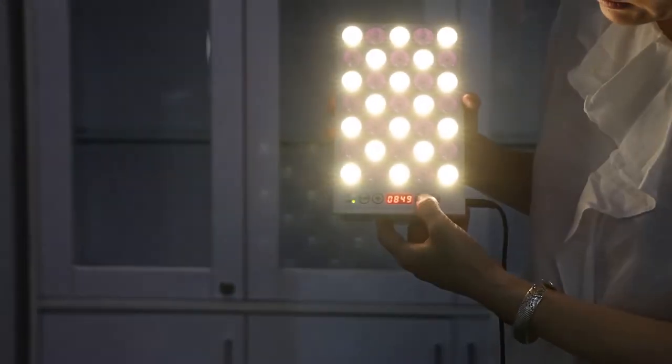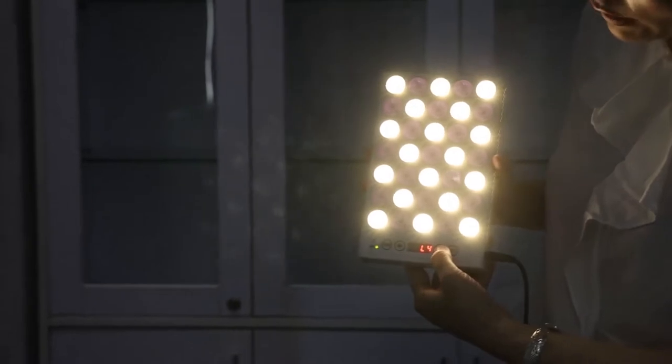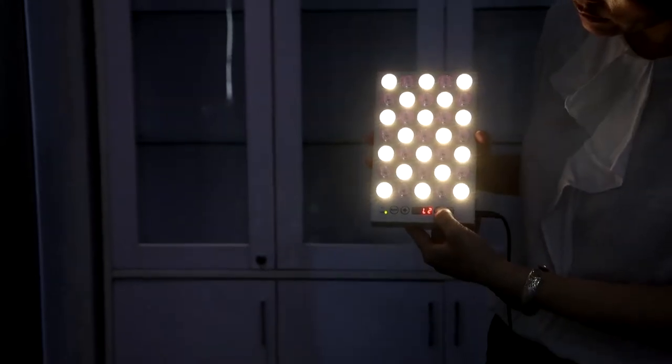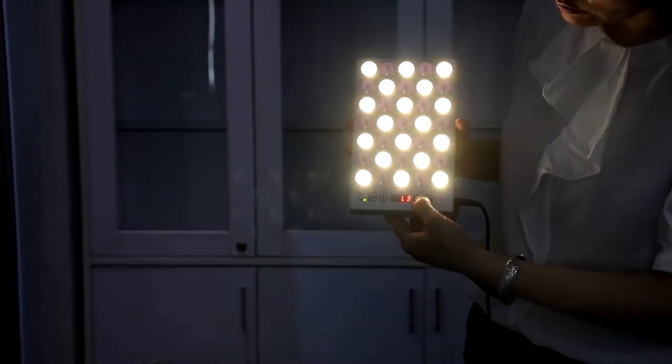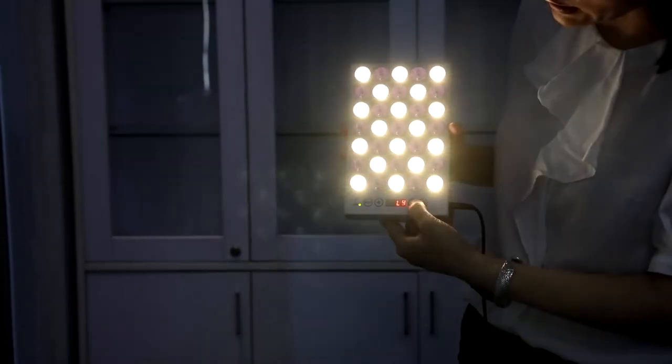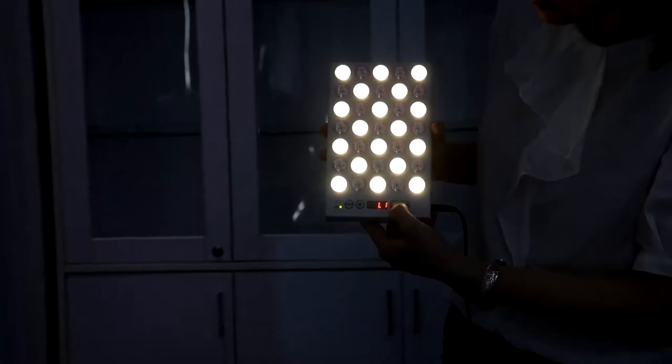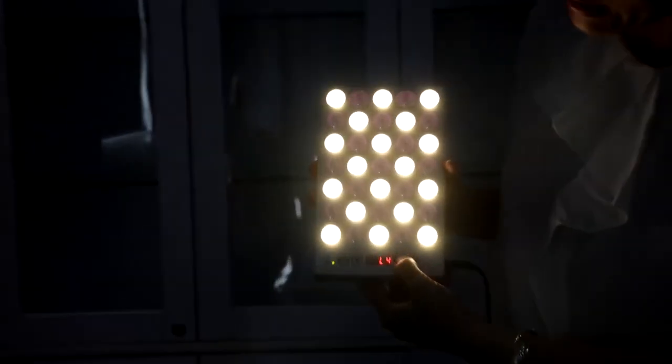Right now it shows only red and near infrared, and now all are UV-free LED light. This panel can be set on a timer. It can also be dimmable — you can adjust the dimmer with this button, dimming the light from L1 to L4. L4 is the brightest and L1 is the weakest.